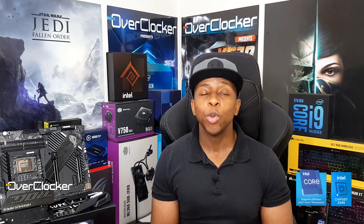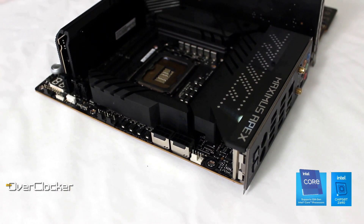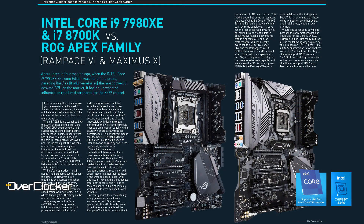Hey everyone, this is Neil once again from the Overclocker magazine. Today I'm here to talk to you about the ROG Maximus Z690 Apex. And I must admit, this is the best — or rather my favorite motherboard when it comes to the entire ROG line, and that's purely because my roots are just in overclocking.